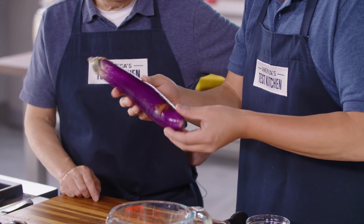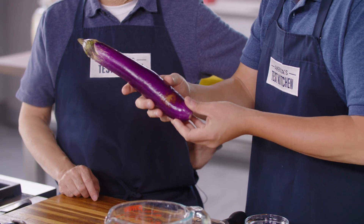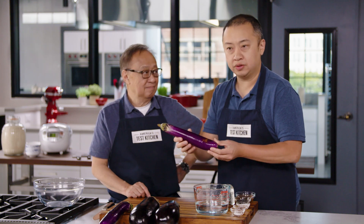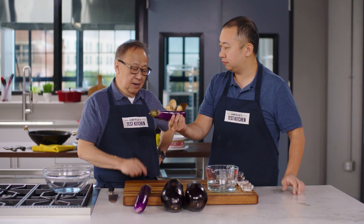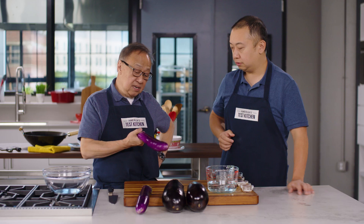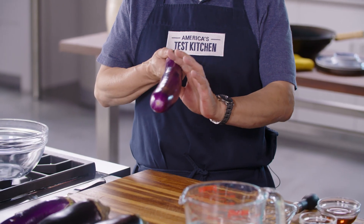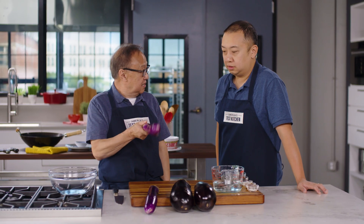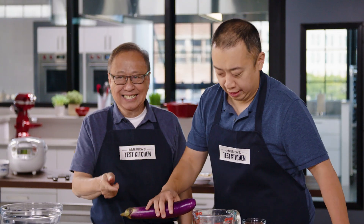We are using Chinese eggplants today. You can tell by their beautiful lavender color, and they're a lot more slender than Western-style eggplant. So how can you tell if these are fresh? You can tell by the color, and the skin is so shiny. And also, look at that — it's bouncing. All right, stop doing that. This is a family show, Dad.